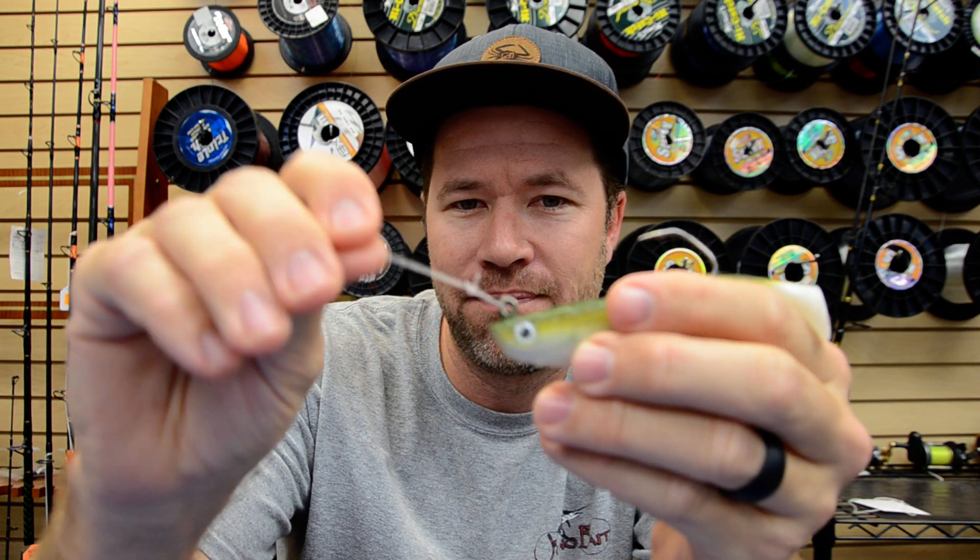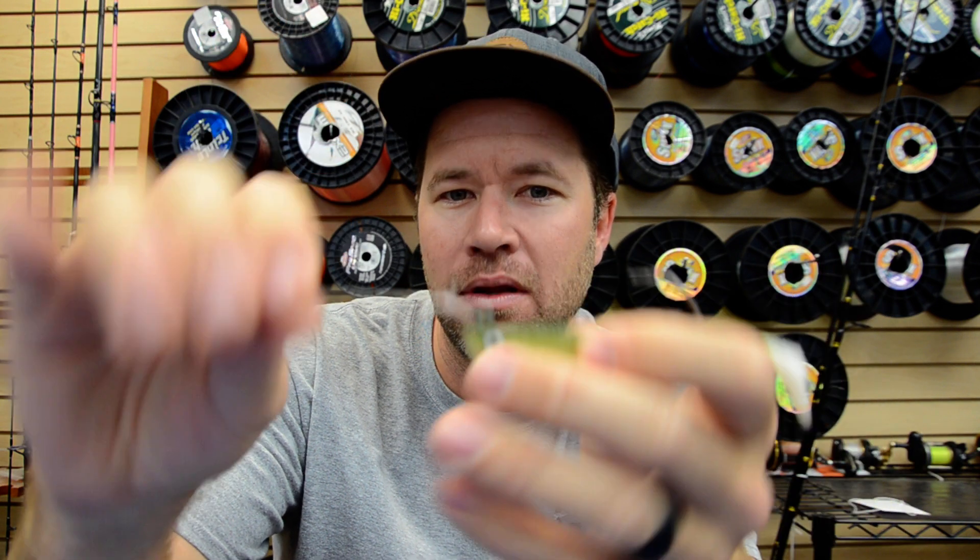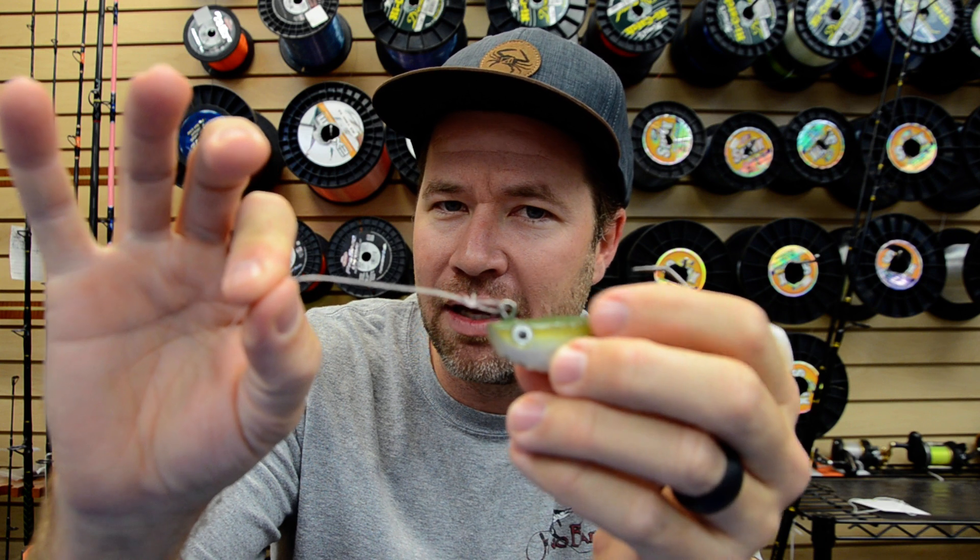When it comes to tying on lures, it's hard to beat a loop knot. A loop knot will give your lure a little better action, it's easy to tie, and I find it a little stealthier than using a snap swivel, dual lock snap, or paper clip style snap — especially in clean water situations, I think that's very important.